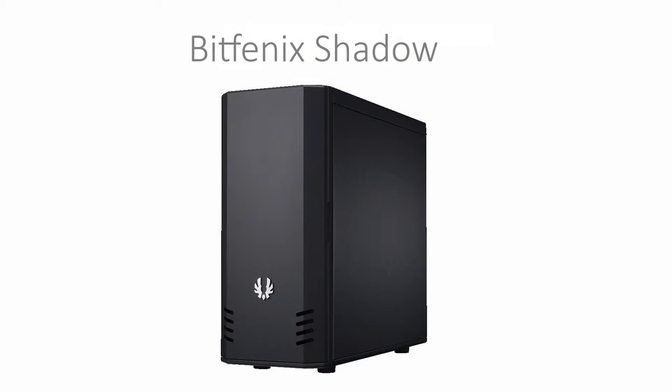Lastly to house this build we've got the BitPhoenix Shadow. This is a mid-tower case that supports USB 3 and you also get a choice on the case between red or blue LEDs. This case only costs $89.